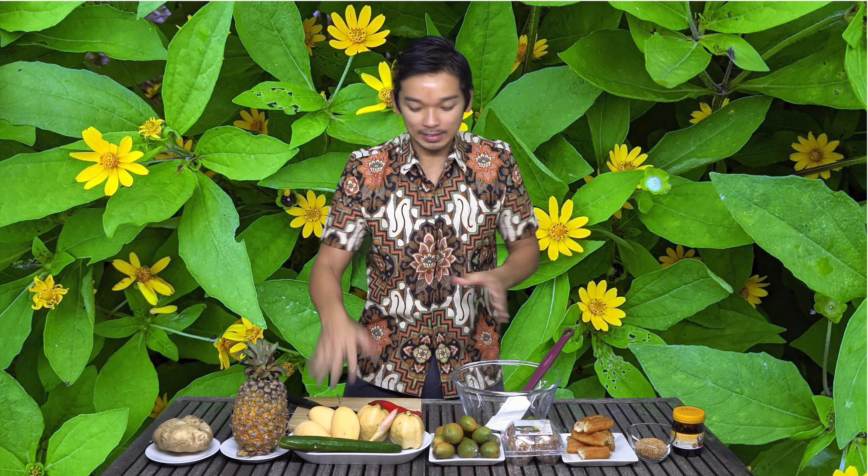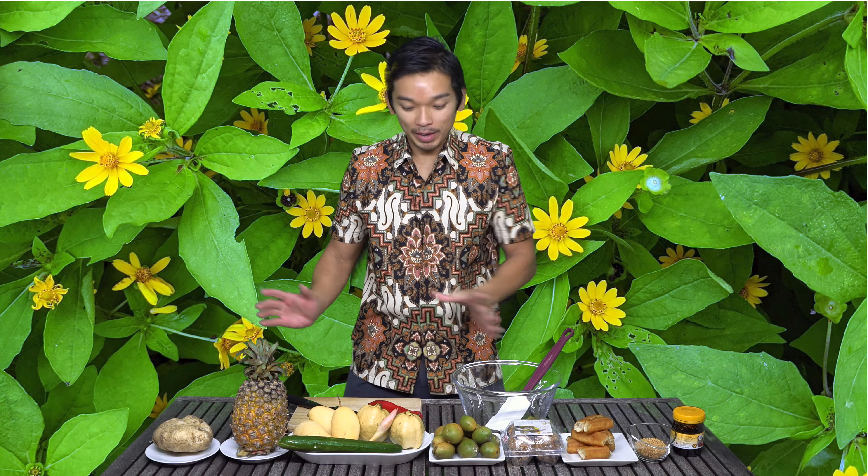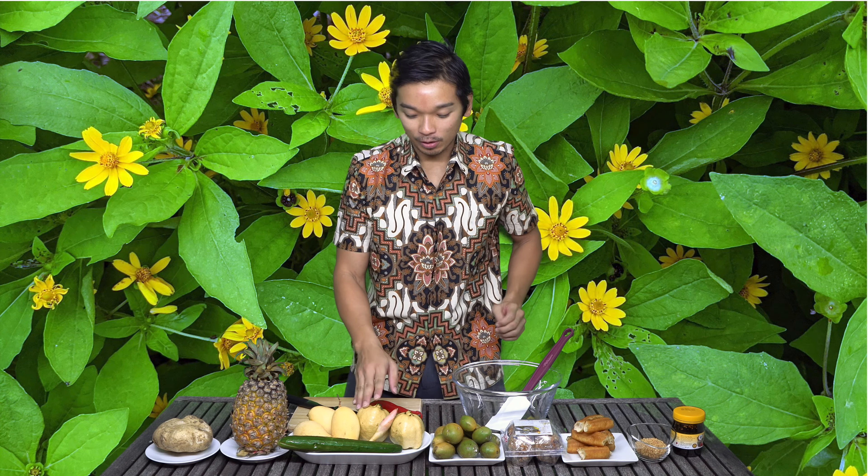I'm going to share with you how I'm going to prepare rojak. Rojak is something that you can get in Singapore and Malaysia. It's kind of like a fruit salad with prawn paste. This is the prawn paste — it looks something like this. It's very fishy, salty, and a little bit sweet.